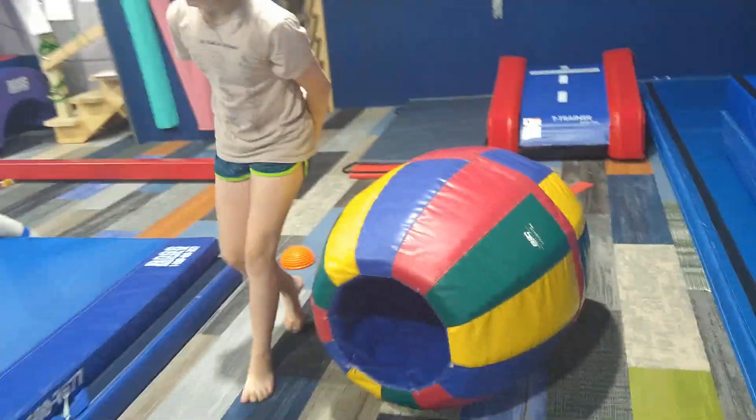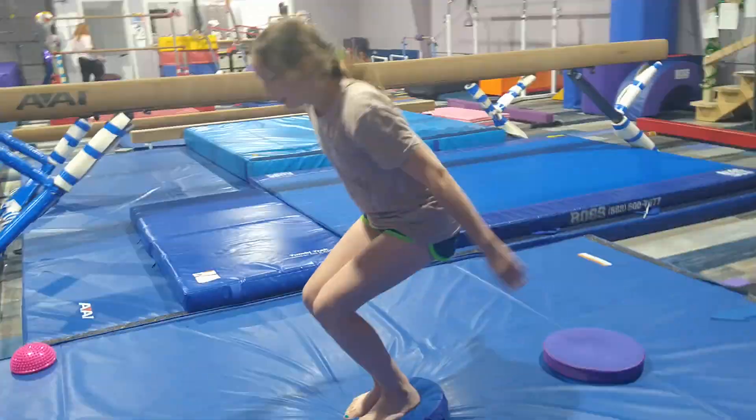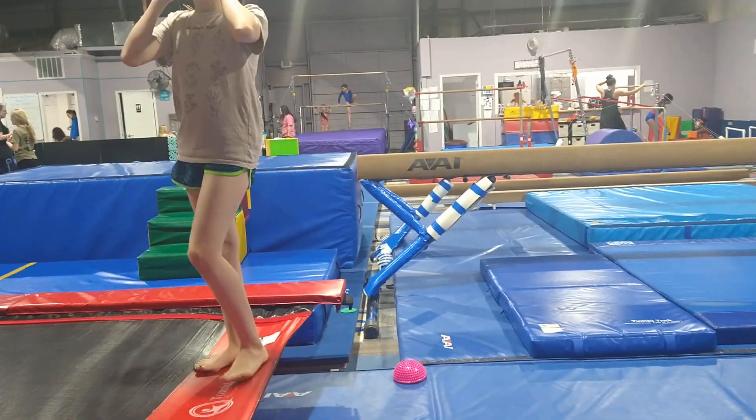Then they're going to go through our big Easter egg. Then big hops on our jelly beans. And that's Easter theme week for you guys.